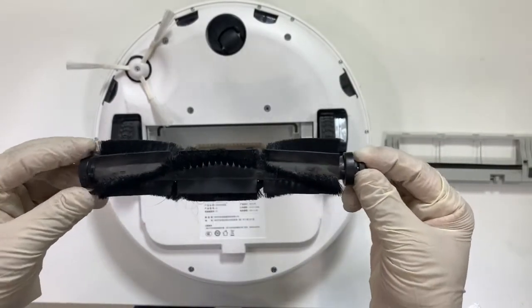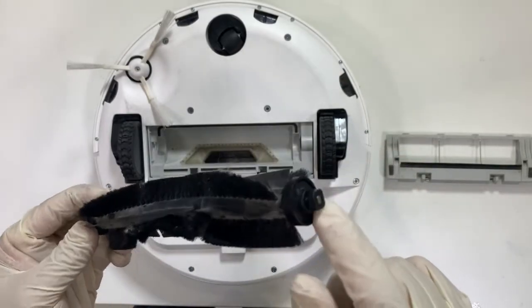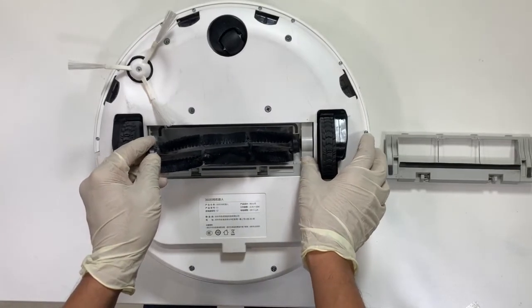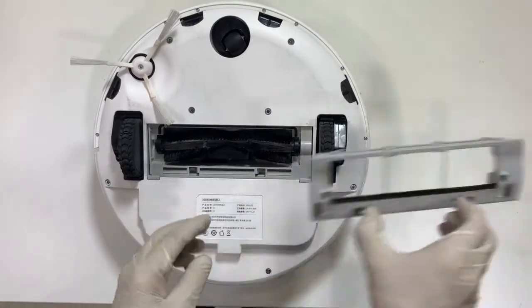Now, put the main brush back in by inserting the square side first. Put the guard back on.